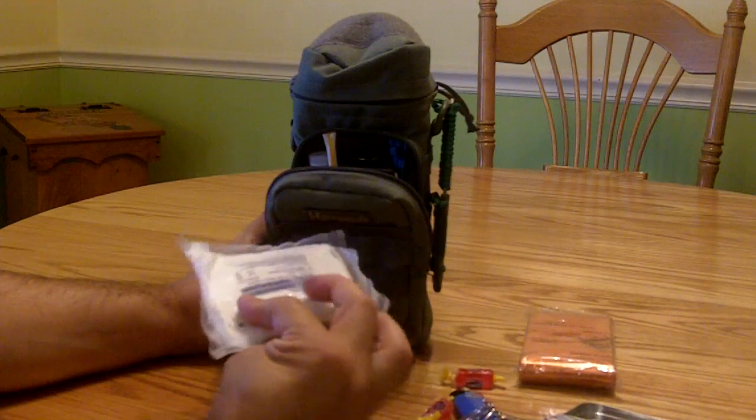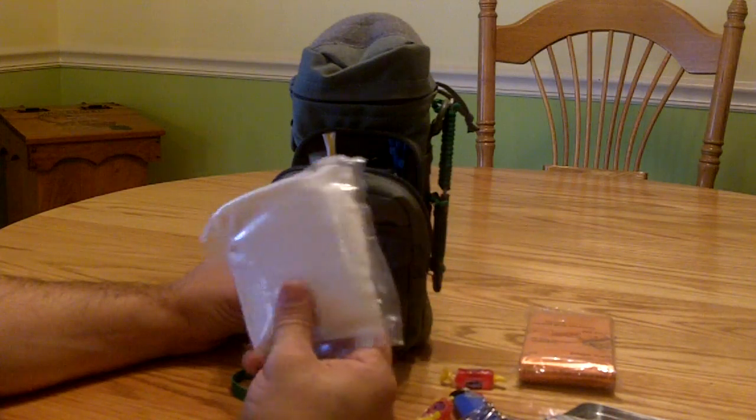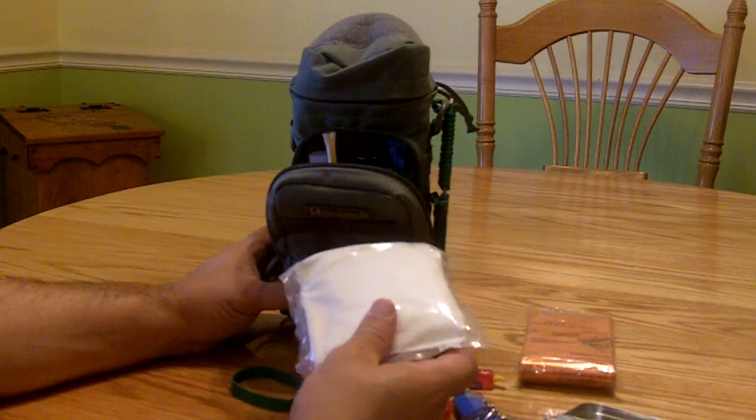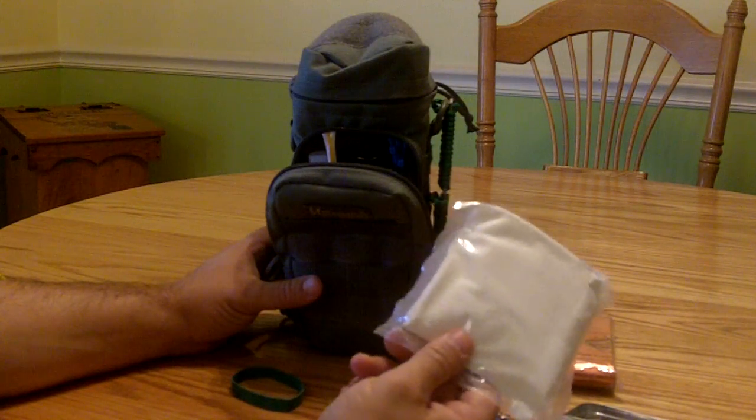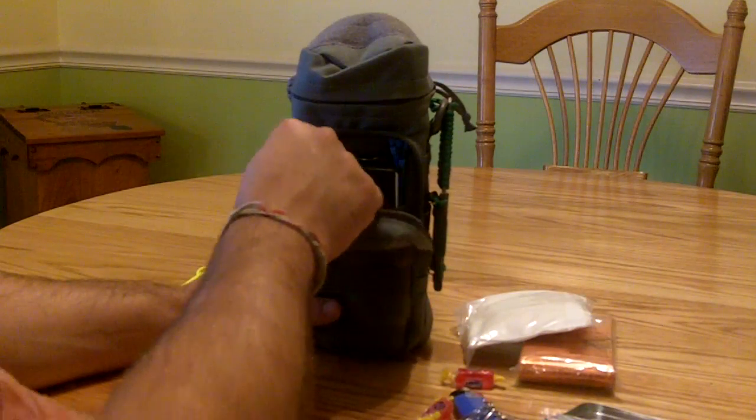I also have vacuum-sealed some simple two-by-twos and four-by-fours. If band-aids don't cut it and there's a more serious injury with a deeper cut, these are definitely useful. They don't take up much space and are a good addition to the kit.